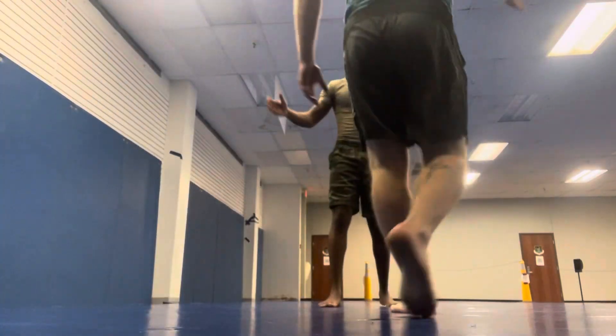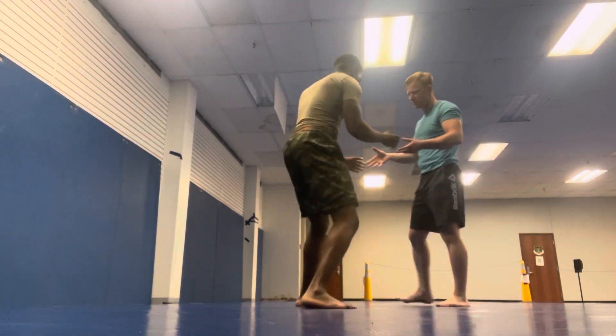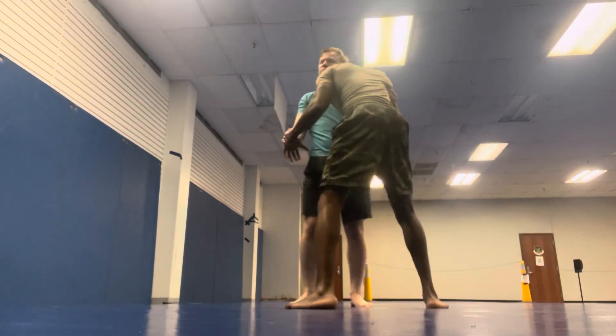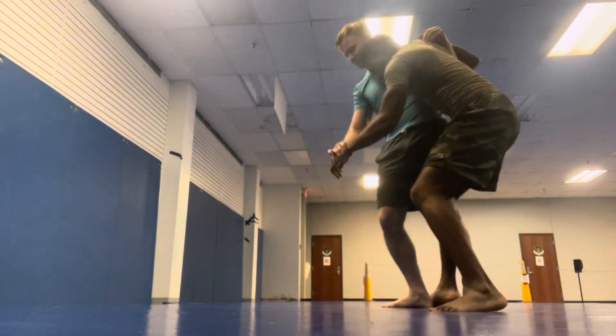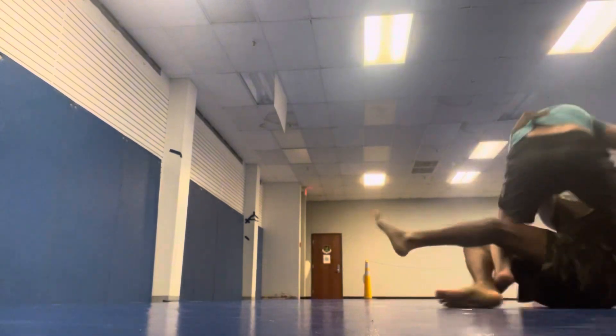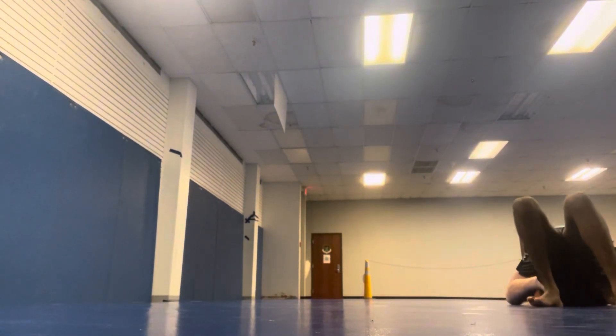Welcome back, guys. So you can see that beautiful man right there. We're doing a little bit of judo that we did in class earlier today. You will see me go for an underhook and then hook the leg a little bit, and then he spins, and this motion allows me to basically just ride right into the mount.